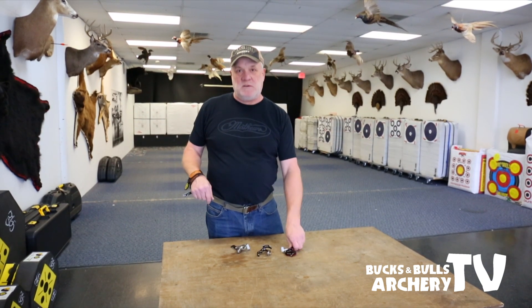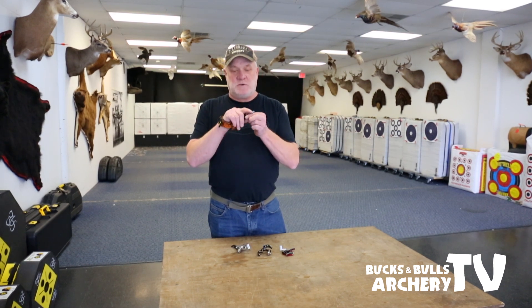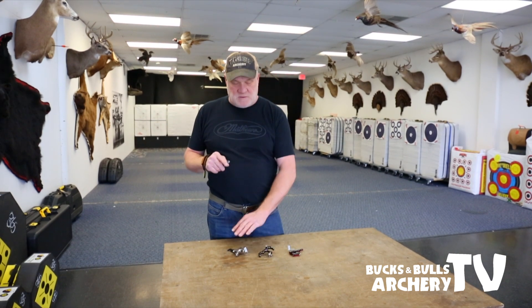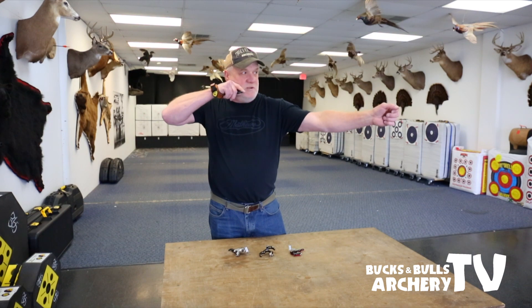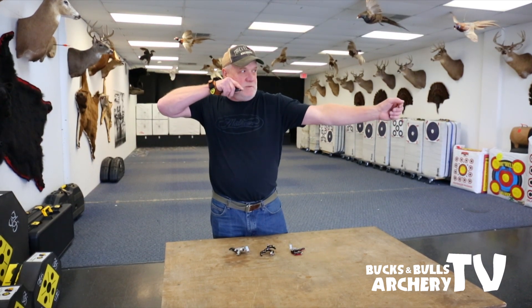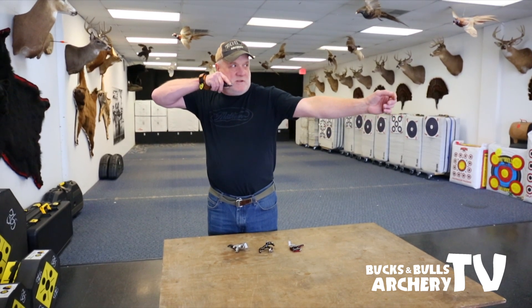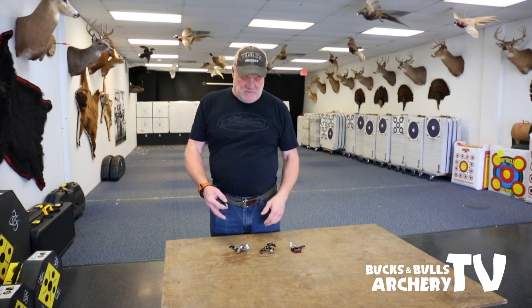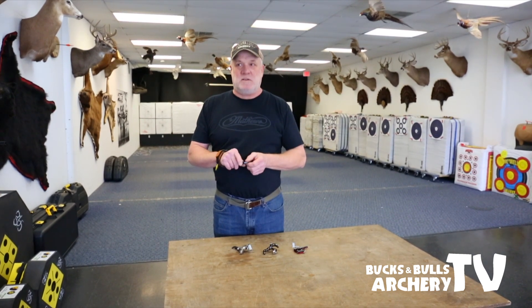How to aim and how to shoot a bow properly versus the index finger — index finger is really not a good thing for archery. If you want to sign up for a lesson or come in and talk to me about these releases, we can do it, and I can cure you of punching that trigger and flinching or doing the drive-by. I watch so many people who pick up their bow, get to their target, they're shooting their bow, it never stops moving.